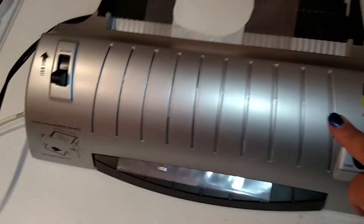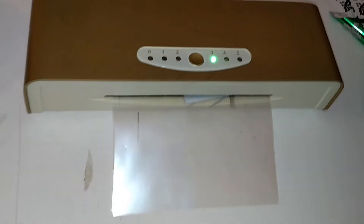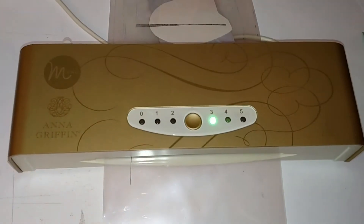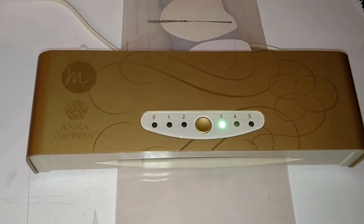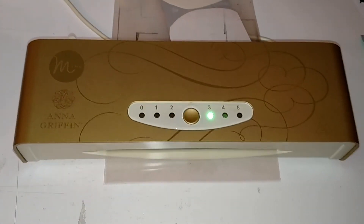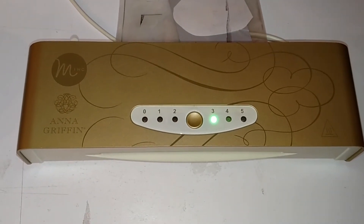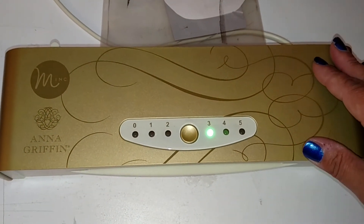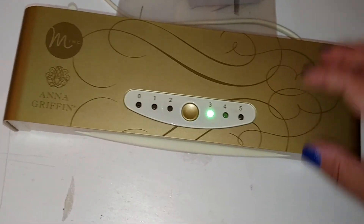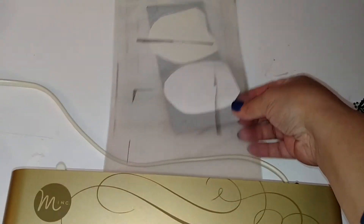Another difference is machine size: the laminator fits an 8.5 by 11 piece of paper, while the Mini Mink takes a 6-inch piece of paper. You can get the larger Mink, which I believe takes a 12-inch paper, and that one is through Heidi Swap. I mostly do card making with my foiling so I went with the Mini Mink — also for the price point. I saw them at AC Moore on clearance for around $40, but this one I got at HSN with a bundle package that came with Anna Griffin toner cartridges, extra foils, and extra flocking.